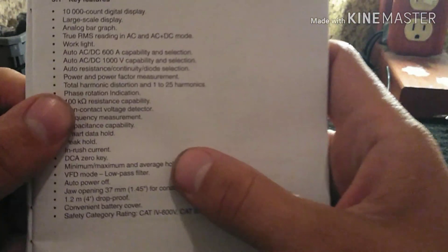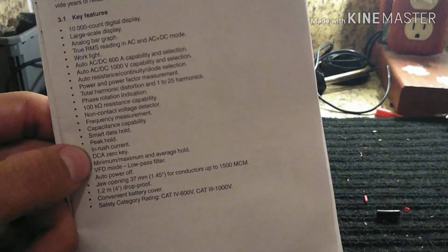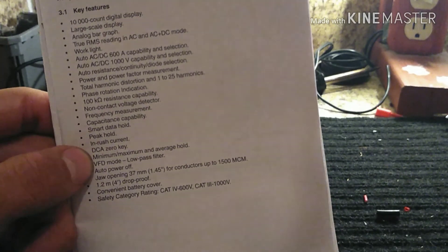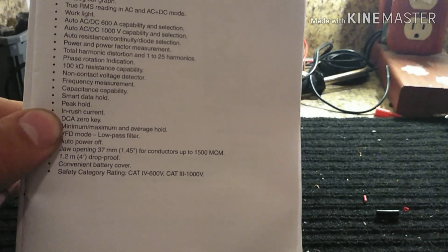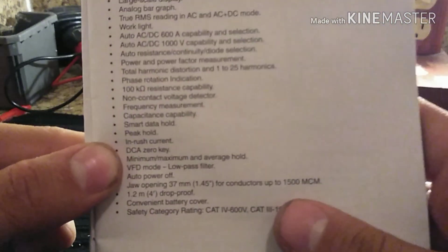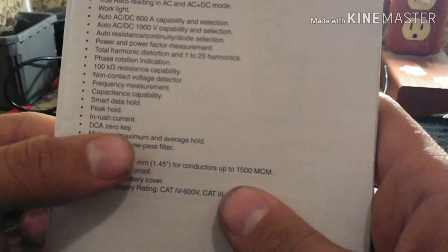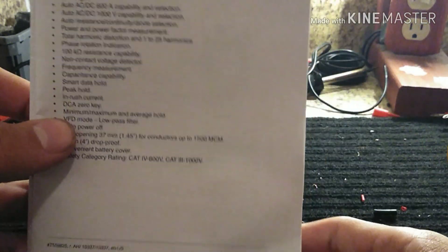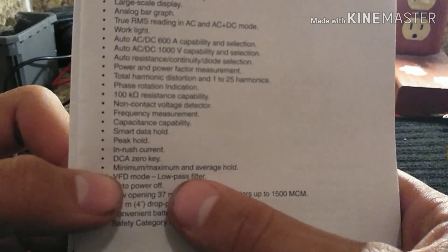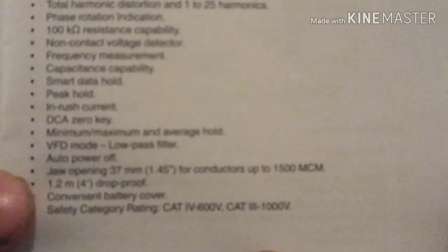It also has non-contact frequency measurements, capacitance capability, smart data hold, peak hold, and inrush current — which is great for testing motors. If a motor trips whenever you bump it on, check the inrush — it'll usually trip your overload, so just reset your overload. It also has DC current zeroing, which is great for DC amp measurements, plus min/max and average, BFD mode, and auto power off.